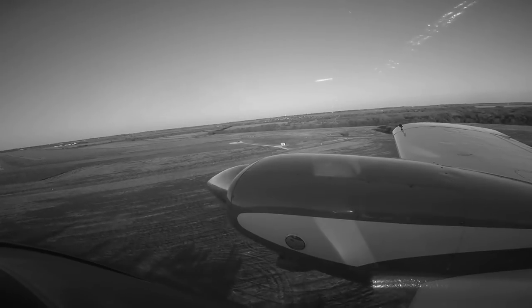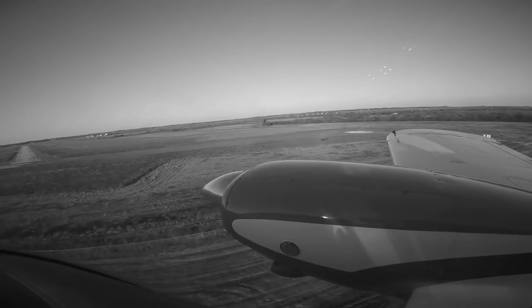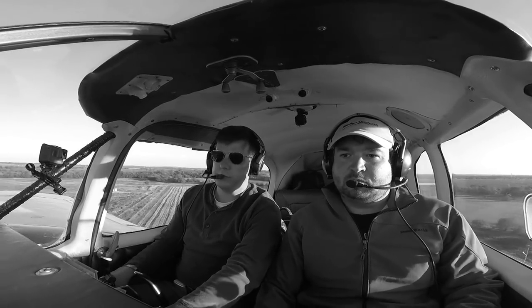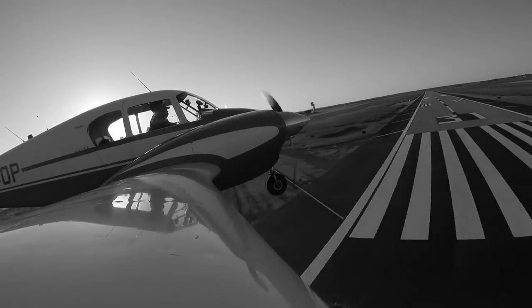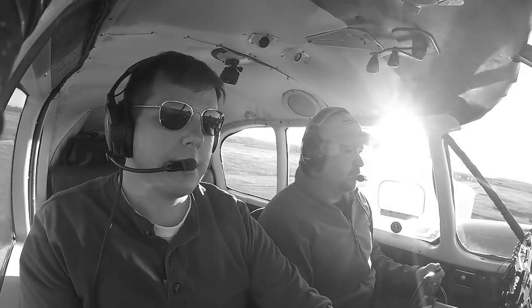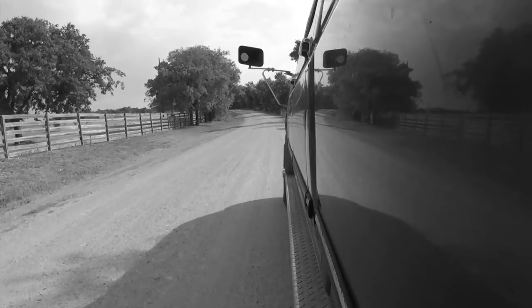On last week's episode, I brought you along on an introductory flight to multi-engine operations with Carl. On this episode, join us as we touch on some multi-engine procedures. Nearly a quarter of a century ago, I found myself driving down a dirt road that led to my hometown airport for my very first flight. I never dreamed it would lead to such amazing adventures, and now it's time to share.